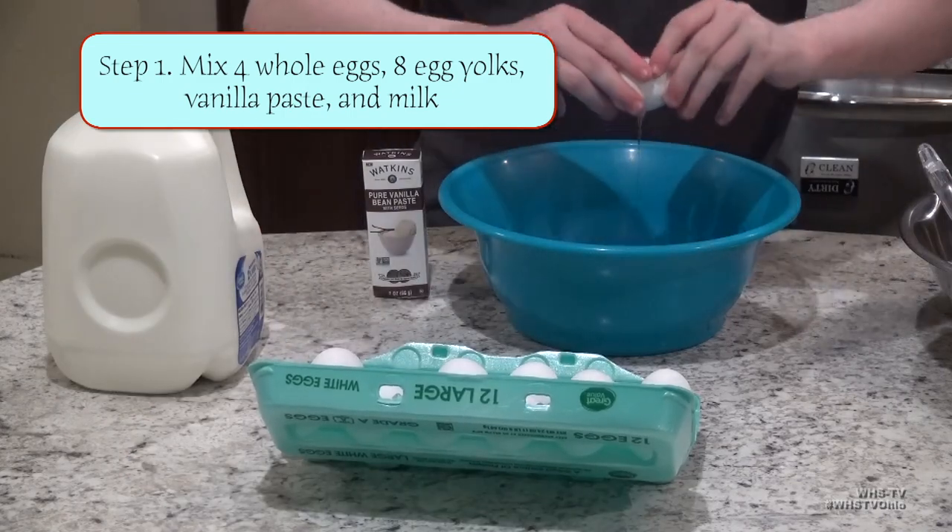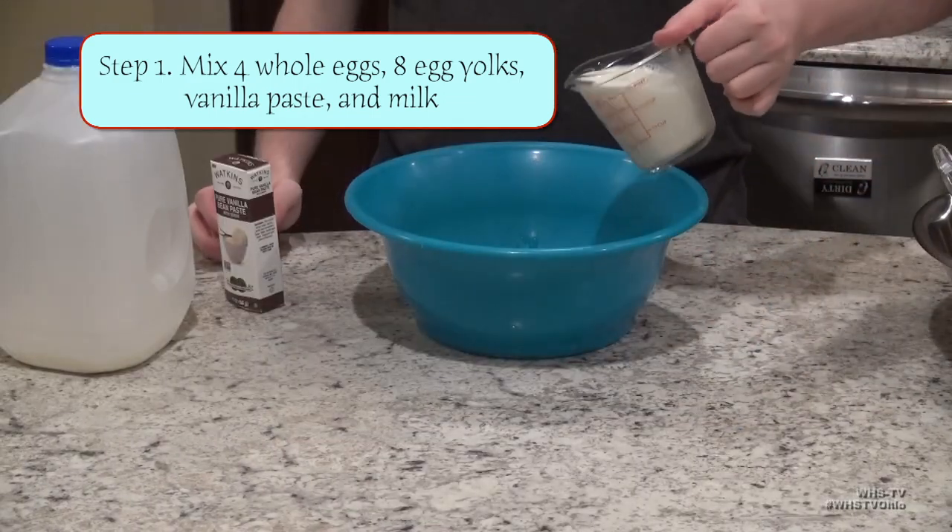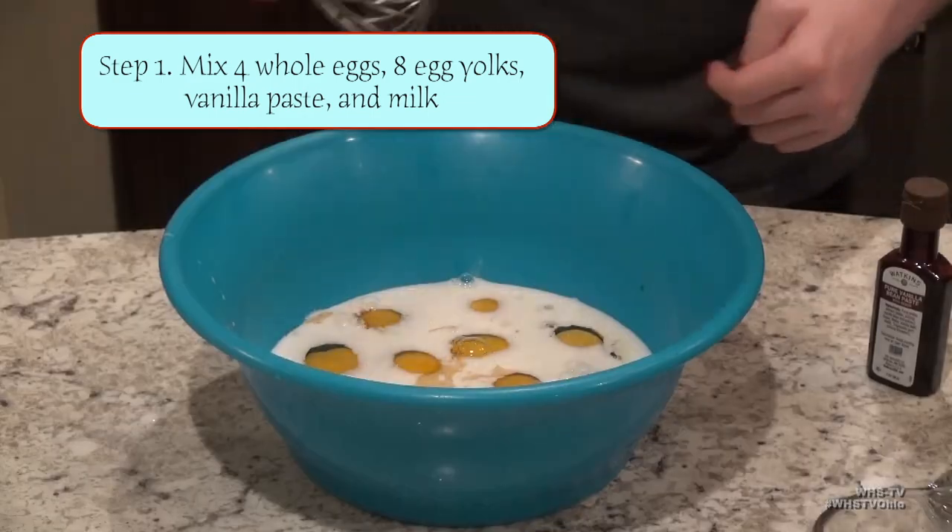For our eggs, we're going to do 4 whole eggs and then 8 egg yolks. Next, add in your milk and vanilla paste, and then mix to combine.